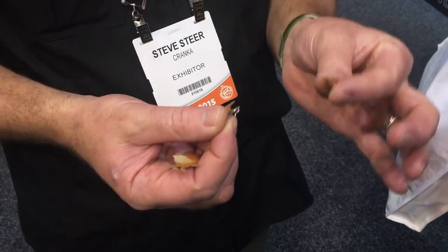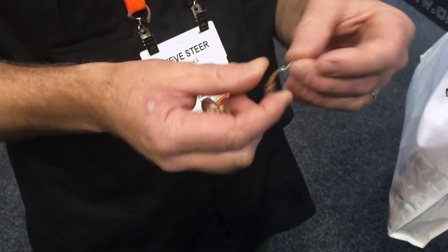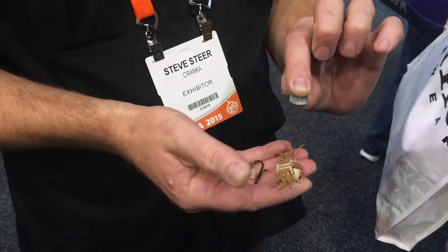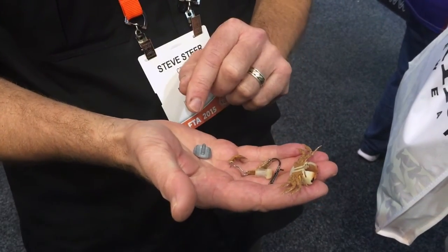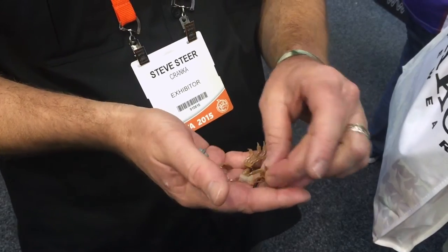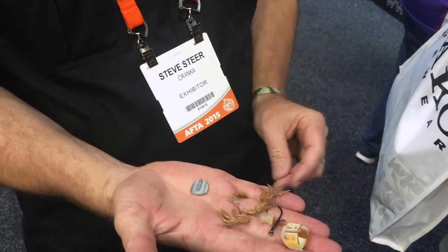You can put a new claw on — a bigger claw, a small claw. You can make a fiddler crab: one big, one small. You can also change your weight — go from zinc alloy to tungsten, double your sink rate, get down into deeper water with a bit of flow, go for the heavier weight. Then your legs come out too.